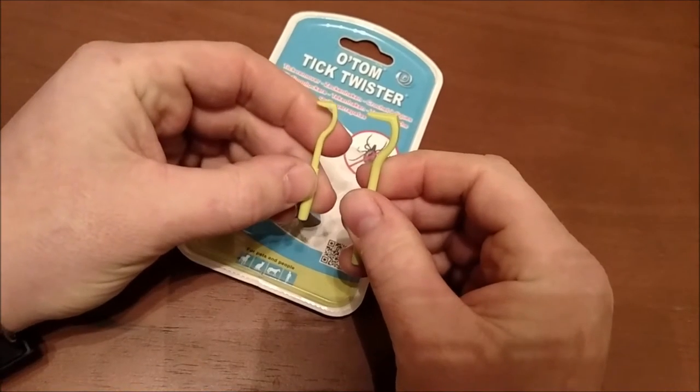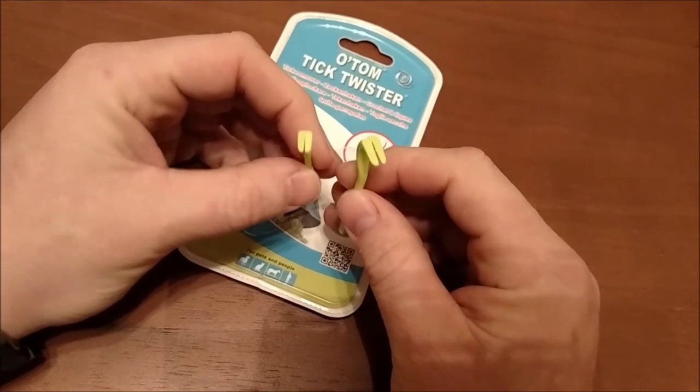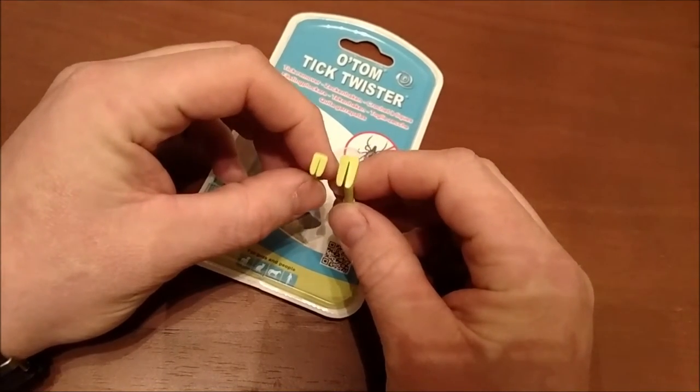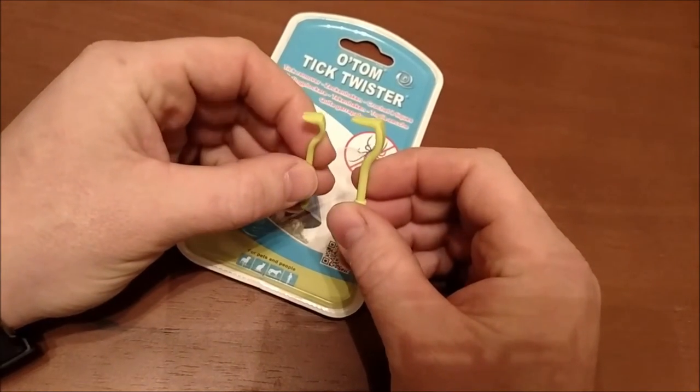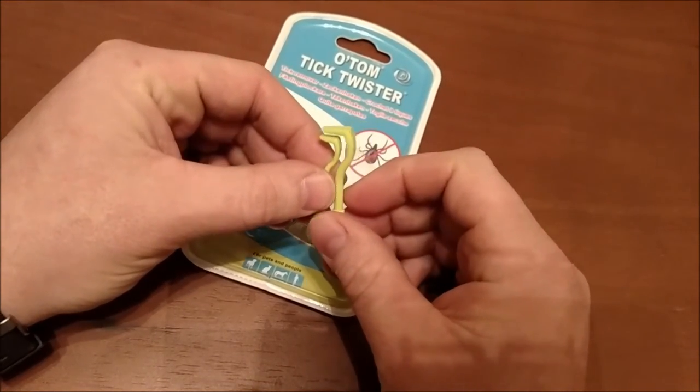My girlfriend and I both ended up with a tick on us and these just popped it right out. It doesn't hurt — if you catch a hair it'll hurt when you pull the hair out, but it doesn't really hurt that much when the tick comes out. The dog doesn't even seem to notice.